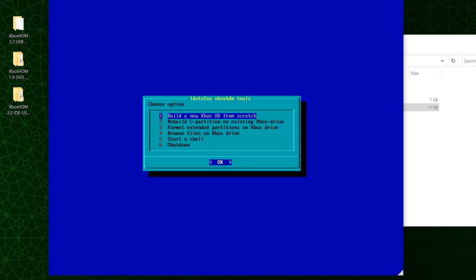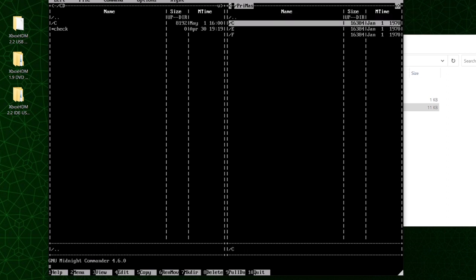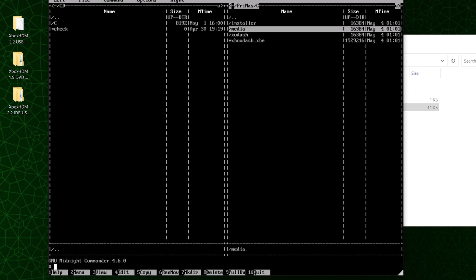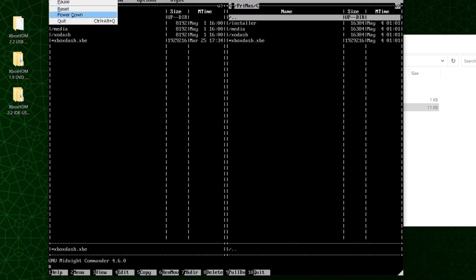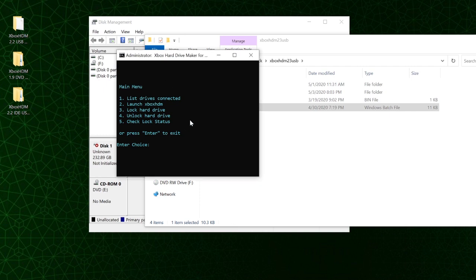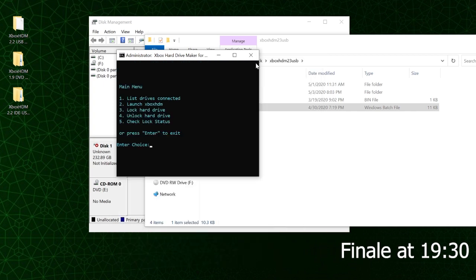Now let's go down to browse files on Xbox drive. We can hit Tab and look underneath the hard drive to see our installer media, xodash, and xboxdash.xbe files. Press F10 to quit. Now we have to lock the hard drive: press three to lock, then press one. At the menu we can press five to check the lock on disk one and it says enabled — this is exactly what we want. The drive still shows 'not locked' because it's still connected and needs a power cycle, but security is enabled. Close everything out and plug the hard drive into the Xbox.